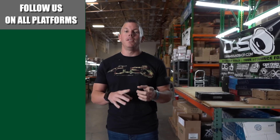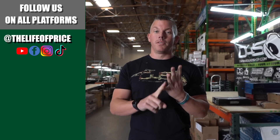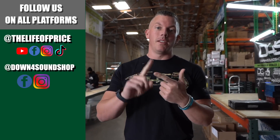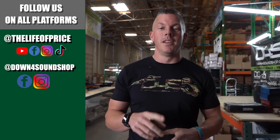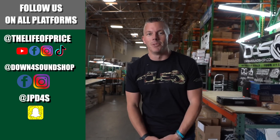If you enjoyed the content in that video, be sure to follow me on YouTube, Facebook, TikTok, and Instagram under 'The Life of Price,' and also Down4Sound Shop on Facebook and Instagram. Don't forget Snapchat — I'm JPD4S on there. See you in the next one.